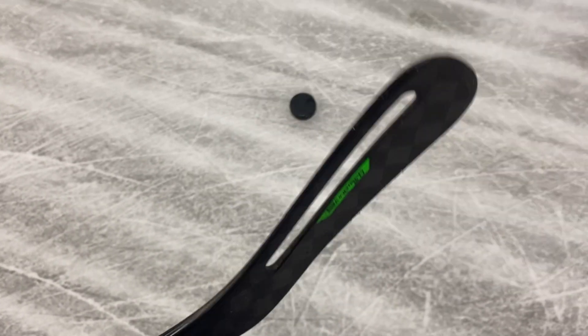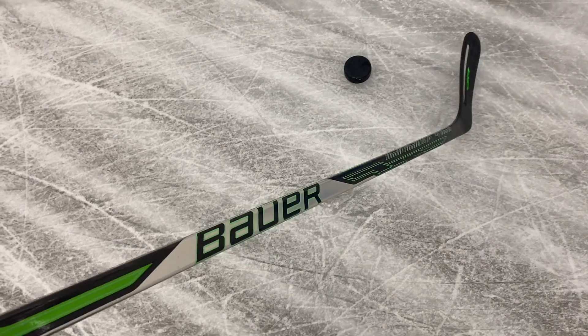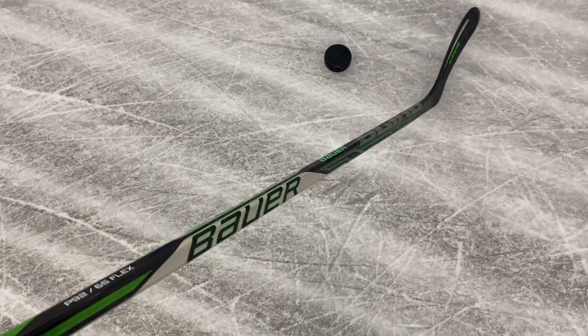I want to see the thickness of the blade — that's how thick it is. This is just a rounded toe. This came out, I remember, I think January 2020, and they retailed for a lot of money. I'm not sure exactly how much, but I know it was the most expensive stick on the market.